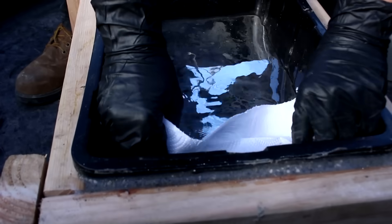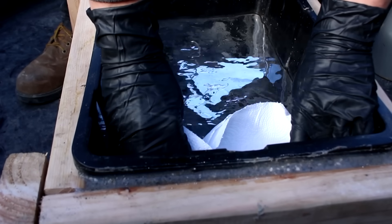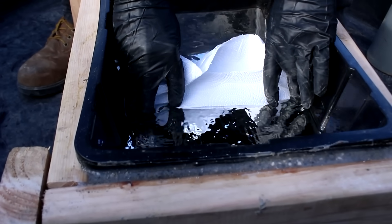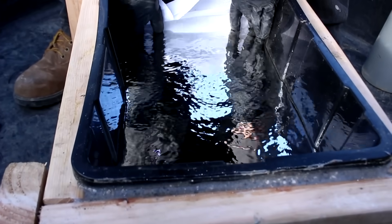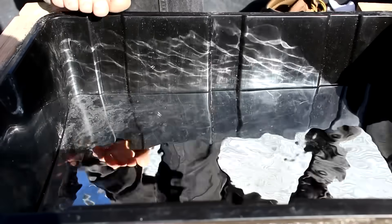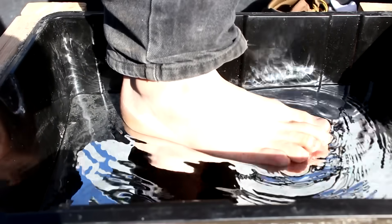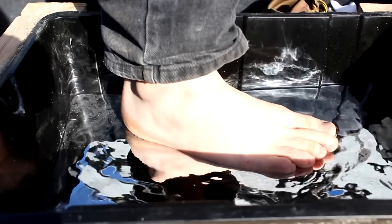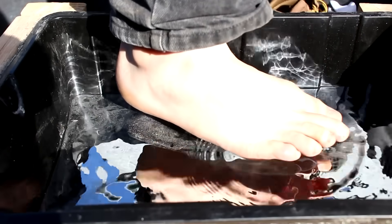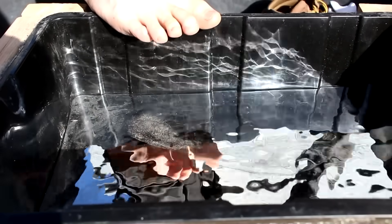Ready for this? See how much I can get off just by squeegeeing off the top. Oh, that's nice. Now I would do this barefoot to give people something to comment on — mercury's not as bad as most people think. But I do have an open wound from an ingrown toenail on my other foot, so I think I will put on a pair of boots.